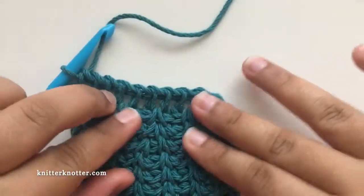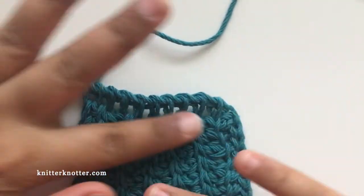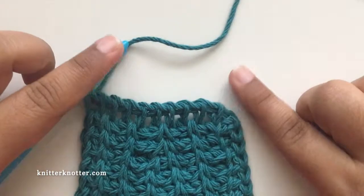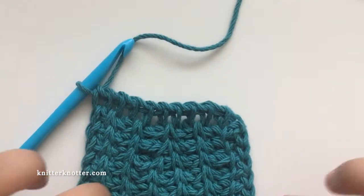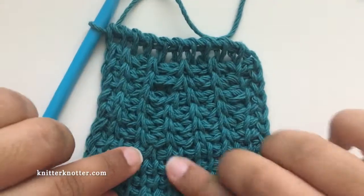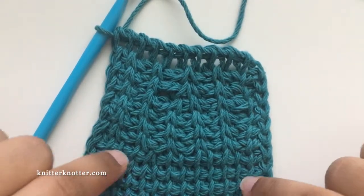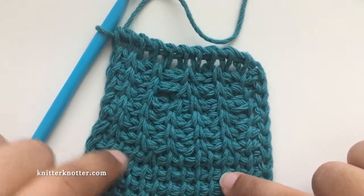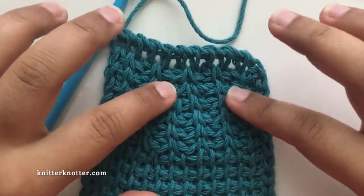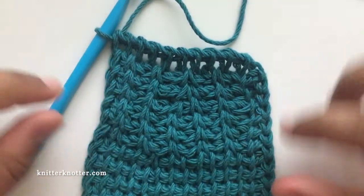We've reduced a full rib stitch, and if you continue making rib stitches on top of this you will see your rib stitch pattern grow. That is how you reduce in Tunisian crochet. For a simple stitch, one decrease reduces from two stitches to one. For a rib stitch, you have to do it over two rows because a rib stitch is itself a combination of two stitches.